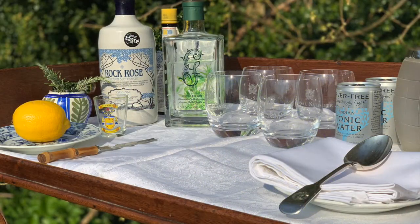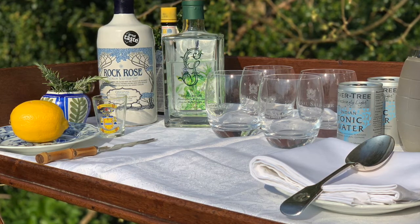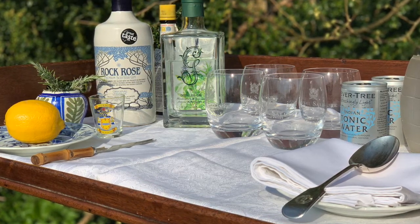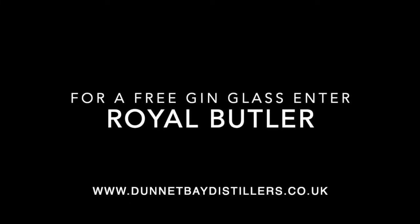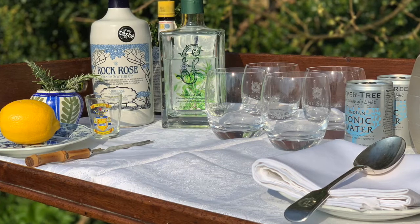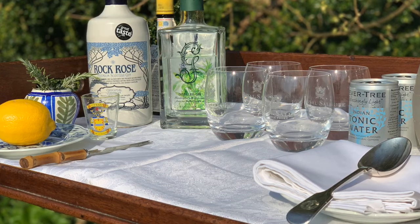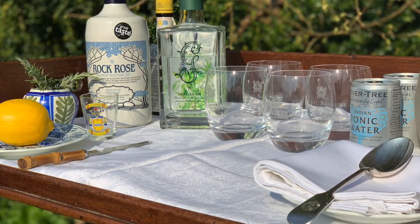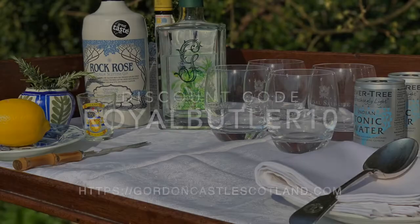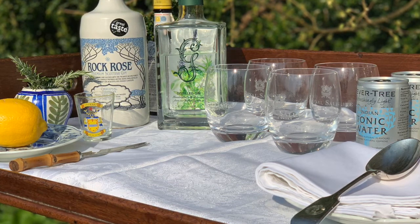Ladies and gentlemen, we have something quite special for those of you who would like to try these gins. If you visit the Dunnet Bay Distillers website, you can purchase your bottle of Rock Rose Gin — in the purchase notes, please enter 'Royal Butler' and you will receive a free gin glass. And if you go to the Gordon Castle shop website when purchasing a bottle of Gordon Castle gin, just enter under the discount section 'Royal Butler 10' and you will get 10% off your bottle of gin. How about that for a very special couple of offers?